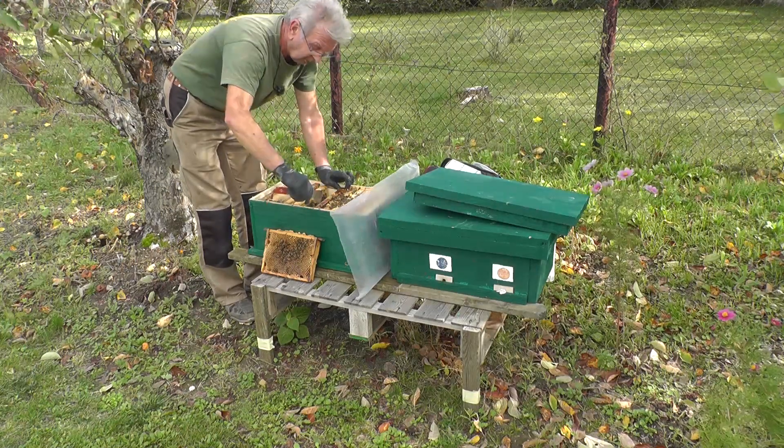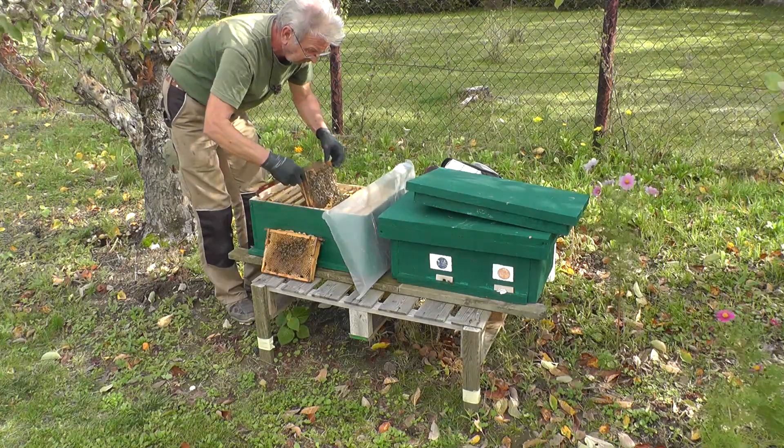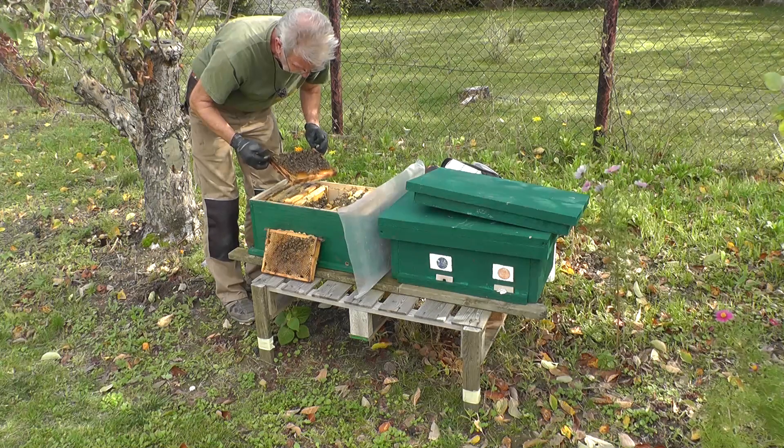Den Rest werde ich dann mit Flüssigfutter ergänzen. Ich nehme zu dieser Jahreszeit immer das fertige Flüssigfutter, da sie da weniger Probleme mit der Verarbeitung haben.